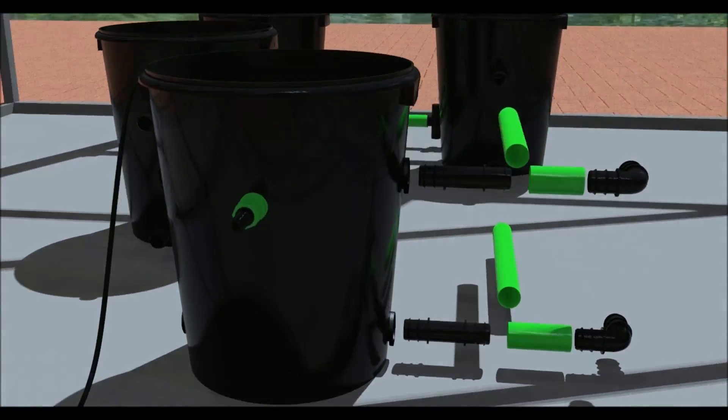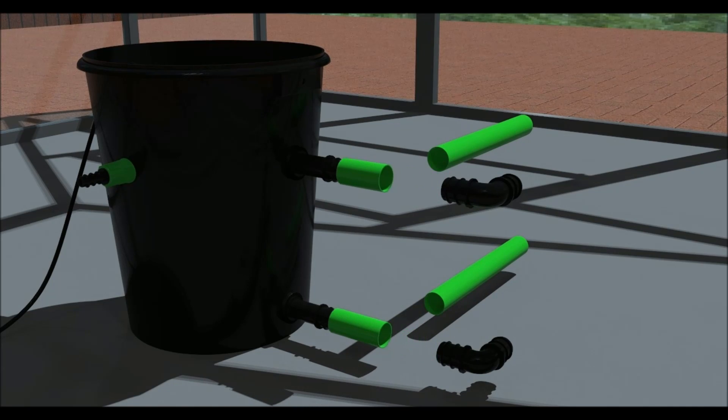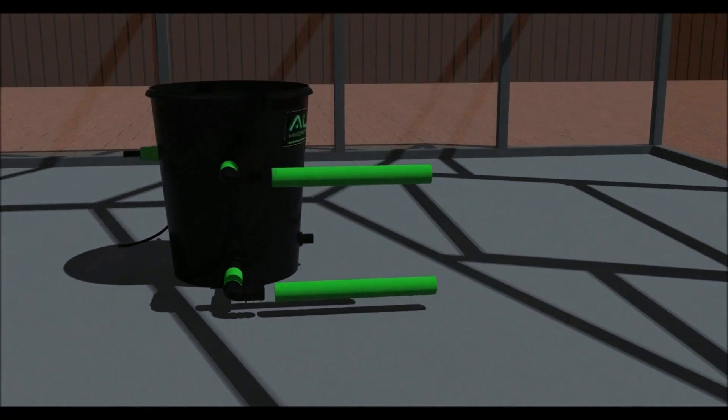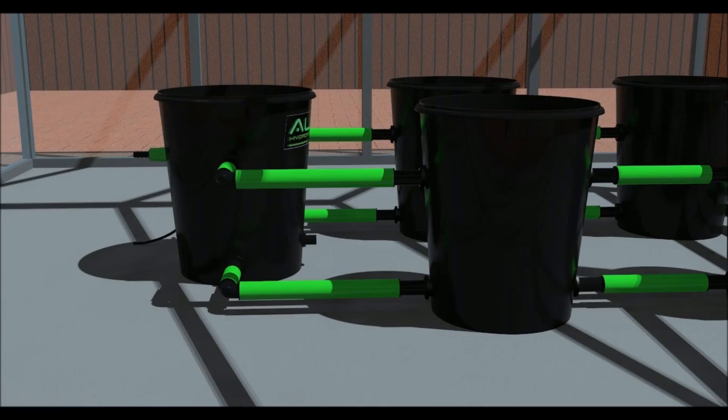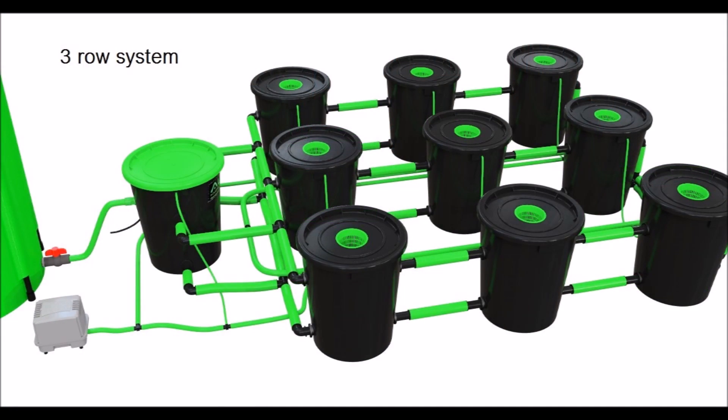Place the header pot where you want it. It can be placed outside of the grow room if required. Connect it to the pots using some more 32mm pipe and fittings. Here are some examples of configurations.